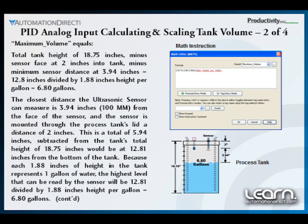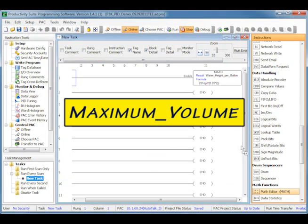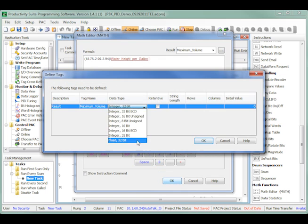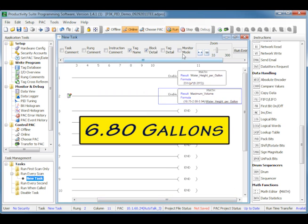Using another math instruction and creating another tag name titled maximum_volume entered into the results parameter, we can calculate the maximum volume by using the tank's height of 18.75 inches, subtracting the sensor face at 2 inches into the tank minus the minimum sensor distance of 3.94 inches, and dividing by our previously calculated water height per gallon tag name, with a result of 6.8053 gallons, or just 6.80 gallons.